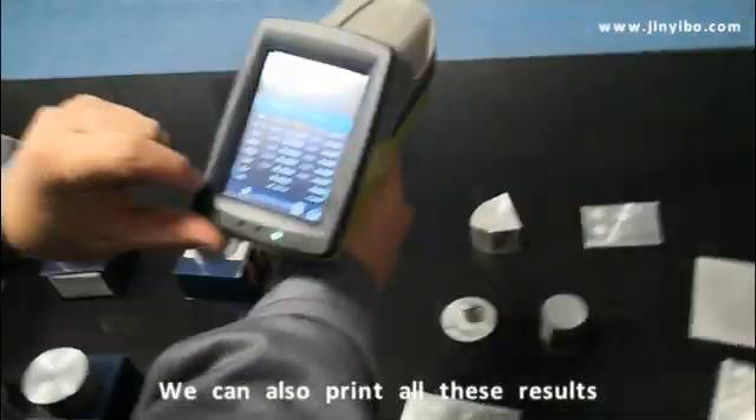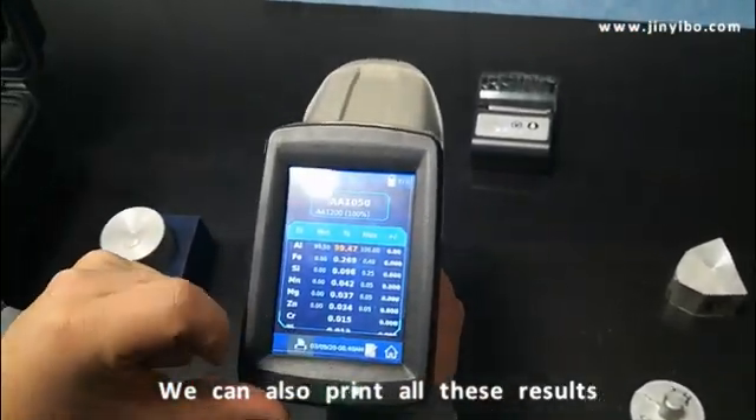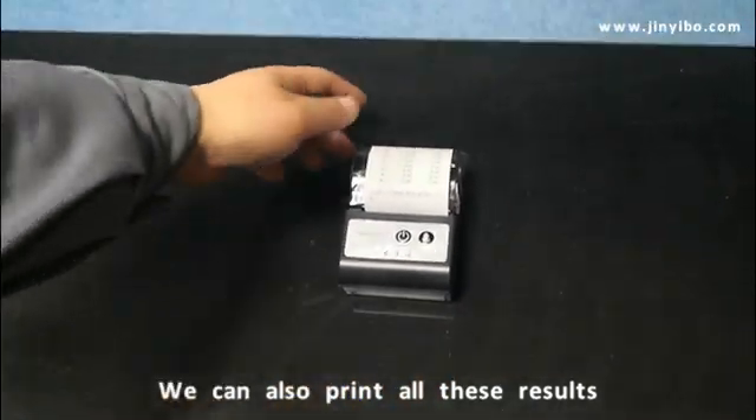Now we move to the printer. We just press here, press here. So the results are out.